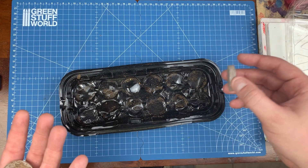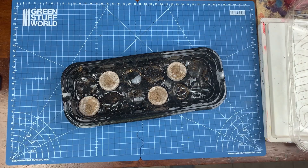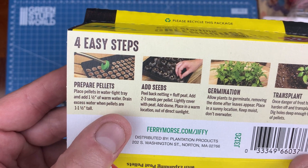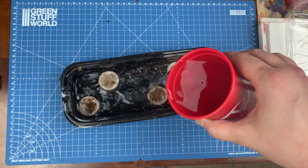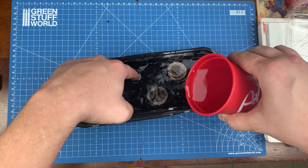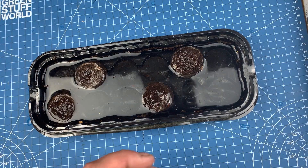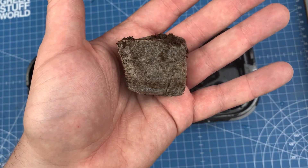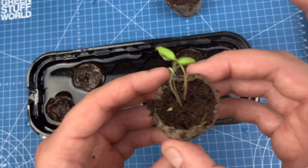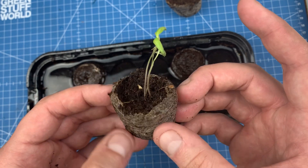We're going to put a seed in them and put them outside out of direct sunlight. After just a couple minutes you'll see these little peat moss pellets have absorbed a bunch of the water and expanded. Then we can dump out the excess water and plant some stuff. Here's some green beans I planted a couple days ago and they've already sprouted.